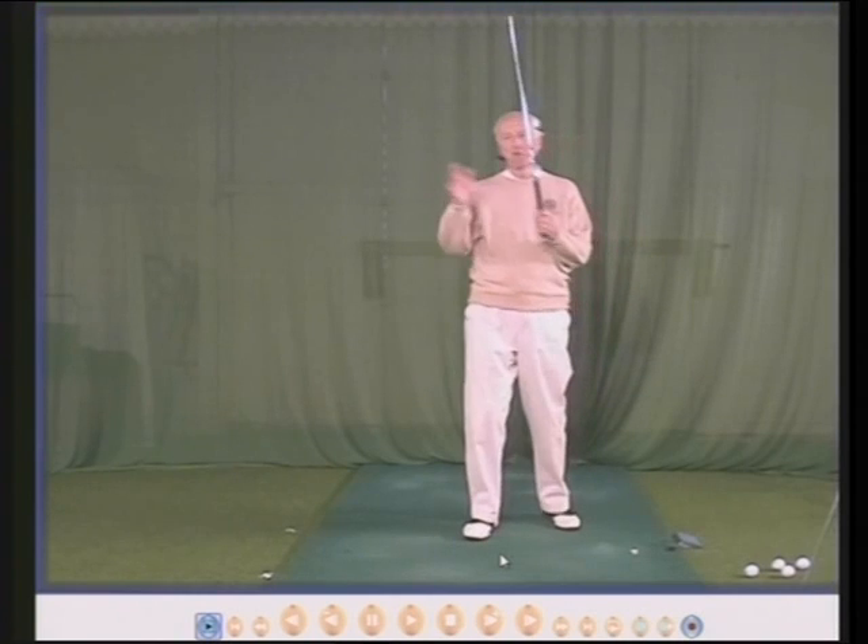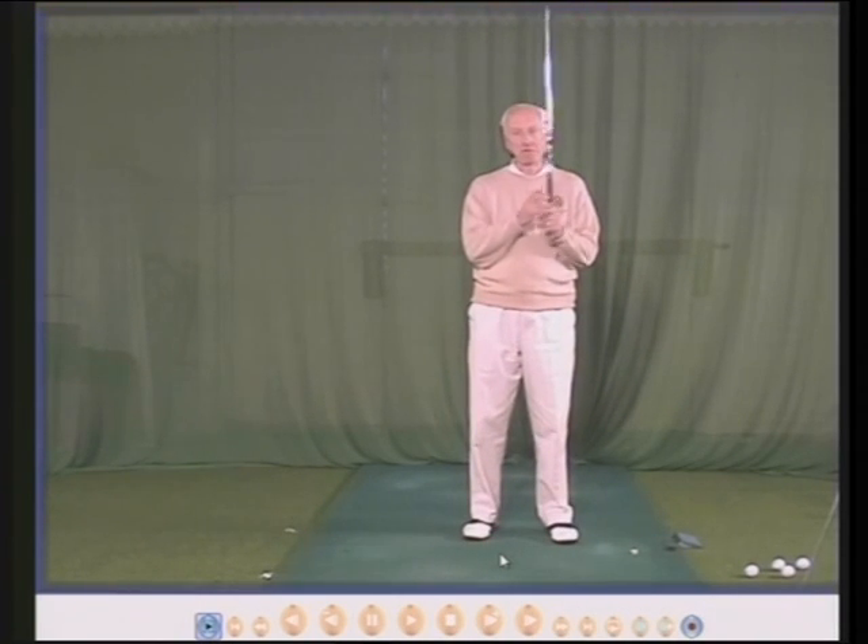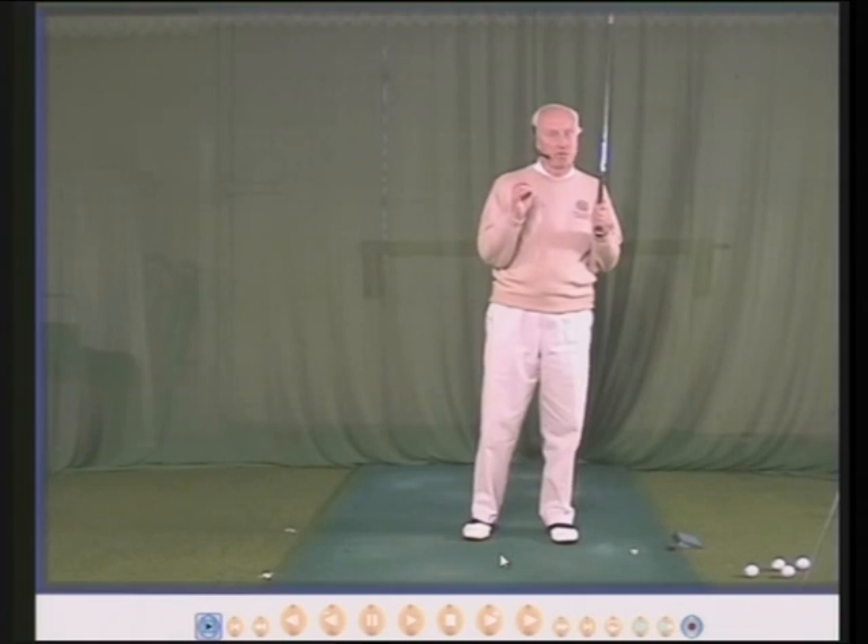We're going to go to my computer screen now and I'm going to show you one or two brilliant golfers and we'll study what they do with their heads.